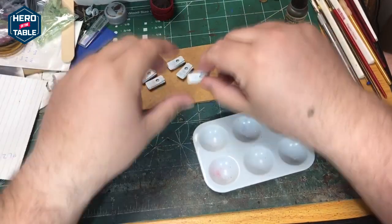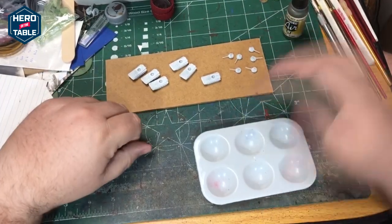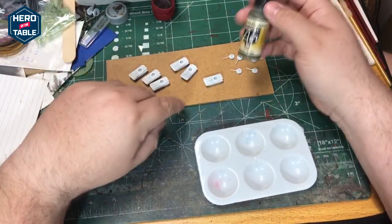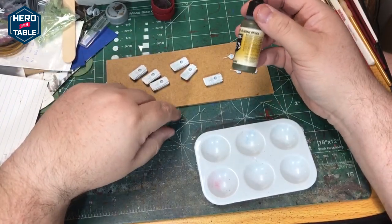These models are from CNC. I'm going to do a pretty basic paint job on them. They've been primed with a white primer and now I'm going to do a coat of Russian green over the whole model.